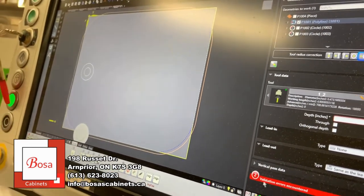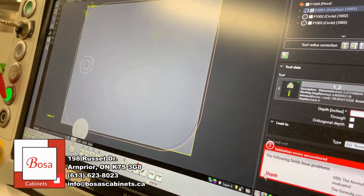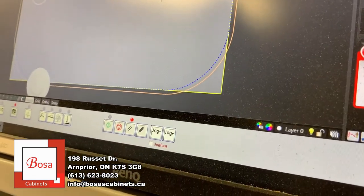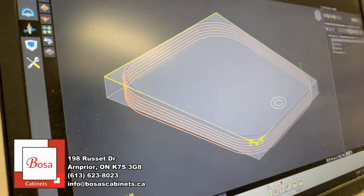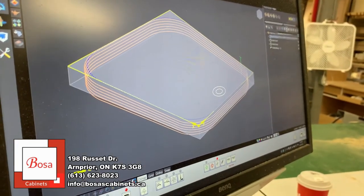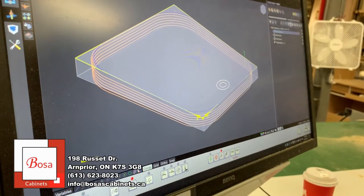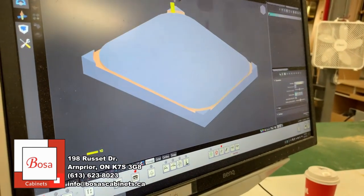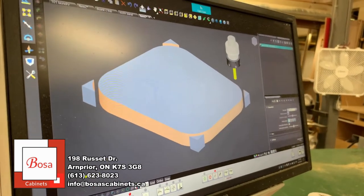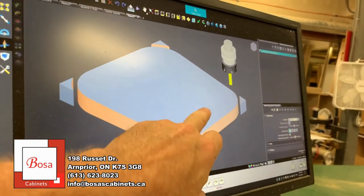It knows the radius of the tool. We want it on the outside of the line, so that yellow line represents the center of the router bit. Each one of these orange lines represents one pass of that half inch cutter. So then we can actually simulate it just to see how it's going to turn out. And we're doing the finger hole later.